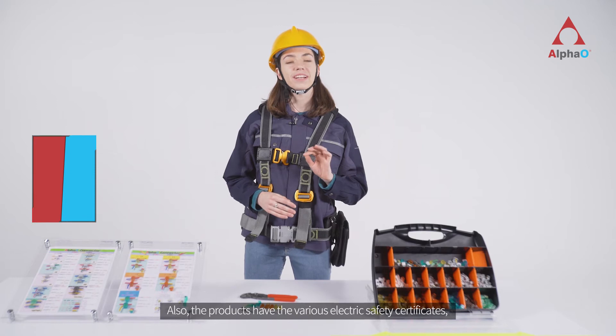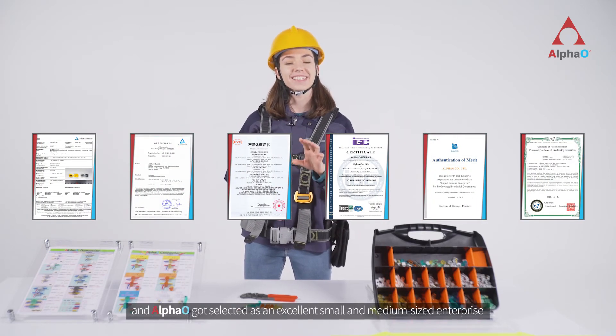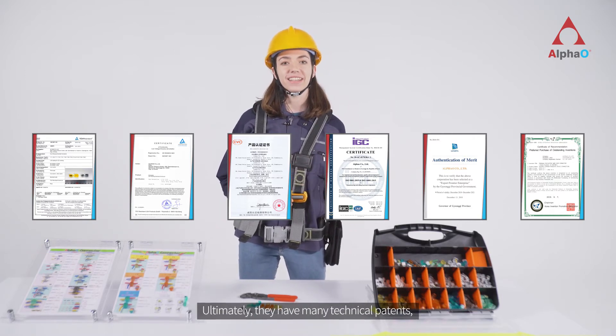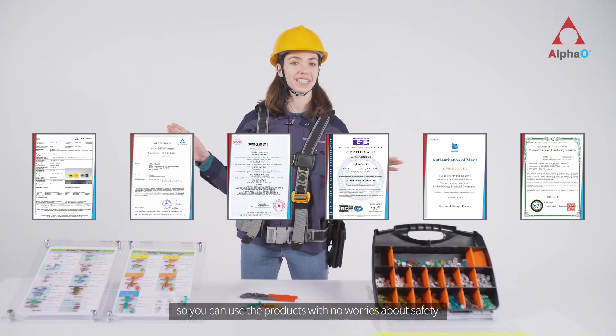The products have various electric safety certificates, and Alpha O was selected as an excellent small and medium-sized enterprise. They also have many technical patents, so you can use the product with no worries about safety.